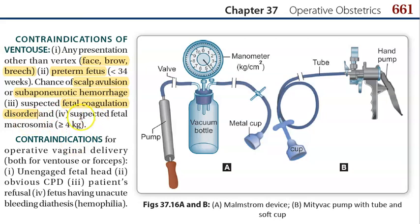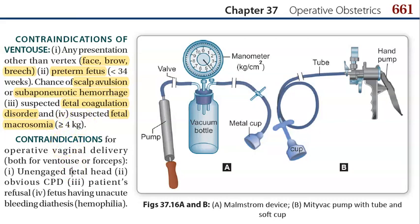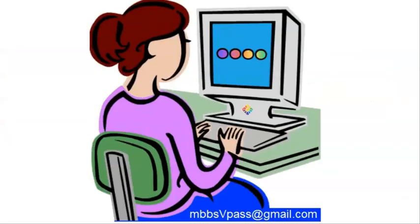Suspected fetal macrosomia — a very large baby — is also a contraindication due to increased injury risk. General contraindications for any operative vaginal delivery include an unengaged fetal head, cephalopelvic disproportion, patient refusal, and fetal bleeding diathesis such as haemophilia. These apply to both ventouse and forceps.